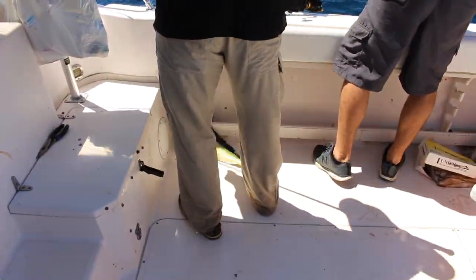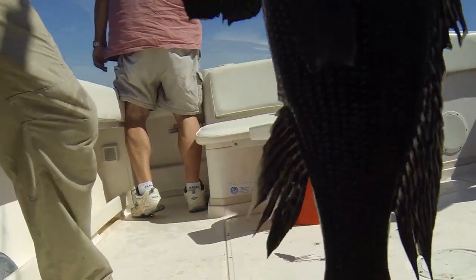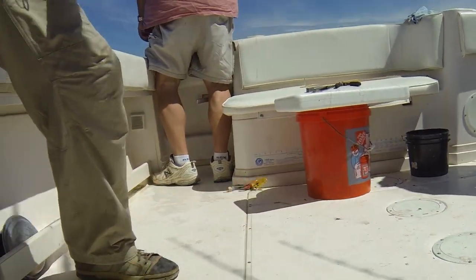This type of offshore fishing isn't as exciting as hooking into marlin and tuna, but when the bite for species like those is slow, offshore bottom fishing is an awful lot of fun, and it's a reliable way to fill that fish box.